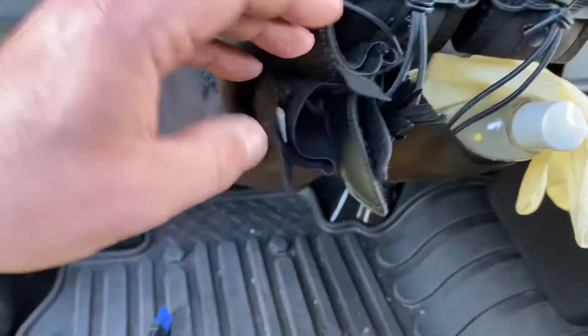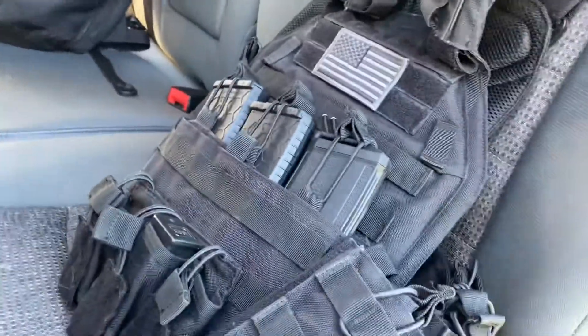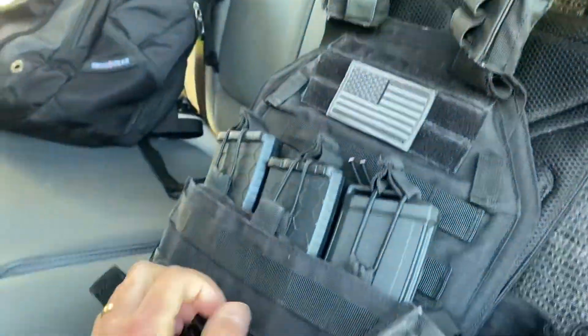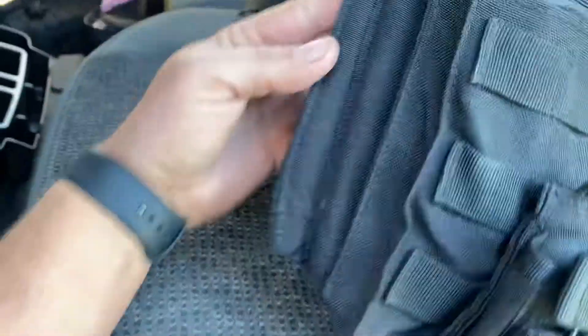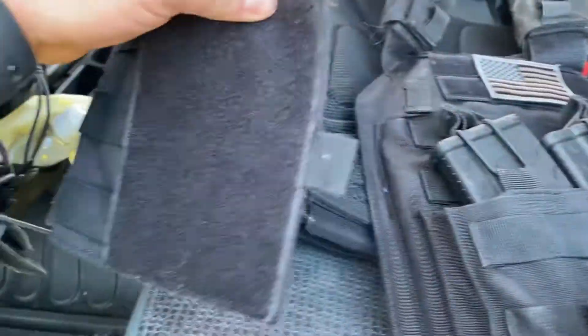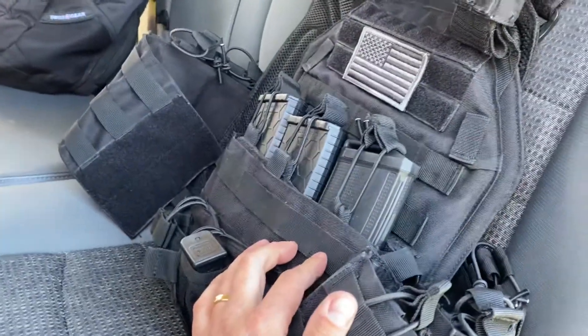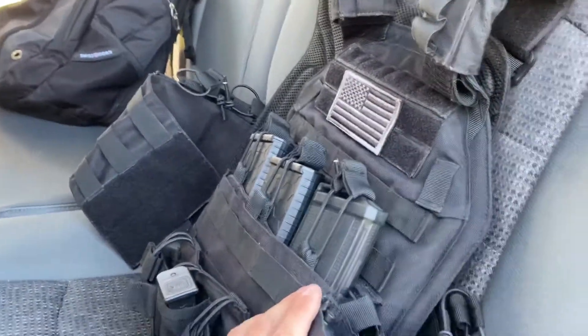This is a getaway bag — got some hand sanitizer, rubber gloves, more gloves because I like redundancy, some zip ties, and a little flashlight over here as well. Here's my vest — it's got Level III plates in it, 5.56 mags all over, and a spare mag down here. Tourniquets are essential especially when dealing with firearms — keep those on you at all times because you never know if you'll need one.